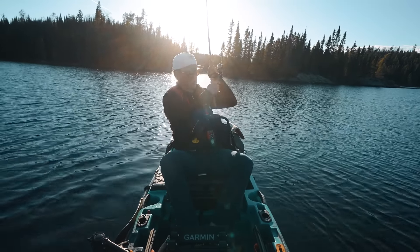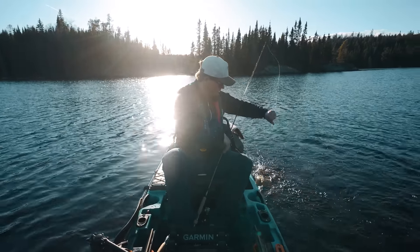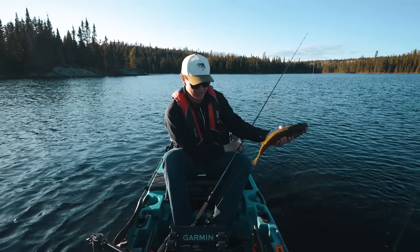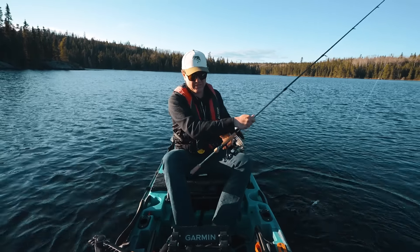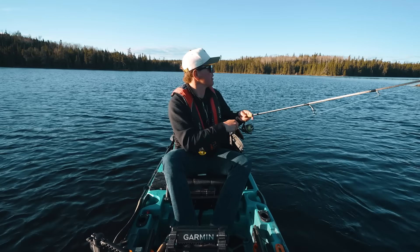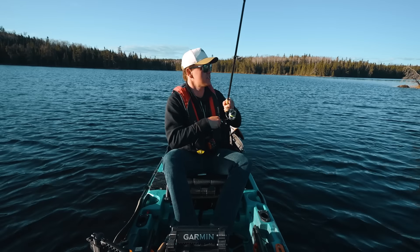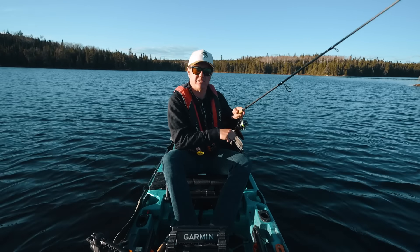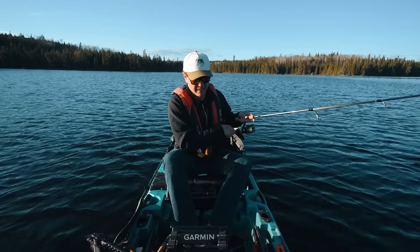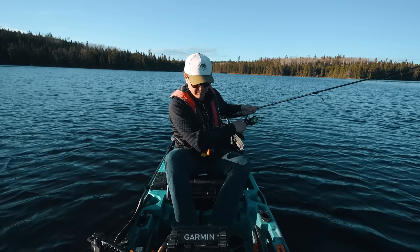We went to a new lake, we figured out the pattern, and we caught a bunch of bass. Will I be back to this lake? I don't know — nothing too big, nothing that makes me think I need to get back here, but just one more lake off the list. If you guys are interested in getting into kayak fishing, it's a blast — it opens so many opportunities, so many little gems in the backcountry, and you're not going to see another person on the water. Anyway, thank you guys for watching. Wear your life jackets and don't forget to pause your jerk baits.